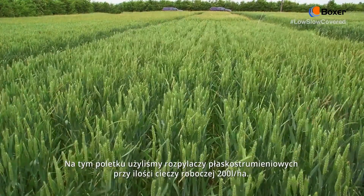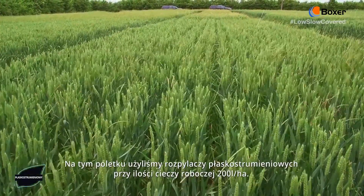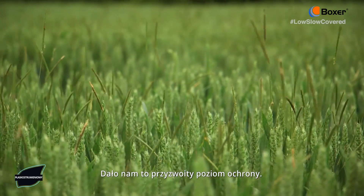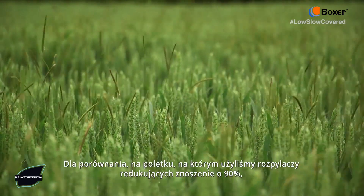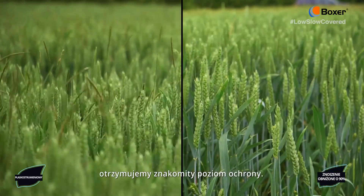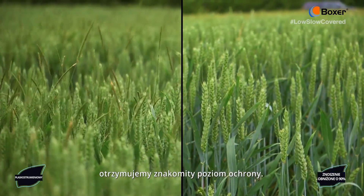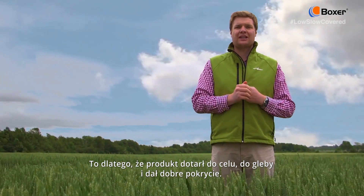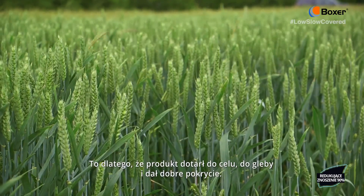In this plot we have applied using a flat fan nozzle at 200 litres a hectare, giving us a reasonable level of control. If we compare this to a plot applied using a 90% drift reducing nozzle, we are getting excellent levels of control, because we are getting the product down onto the target, hitting the seed bed and giving good coverage.